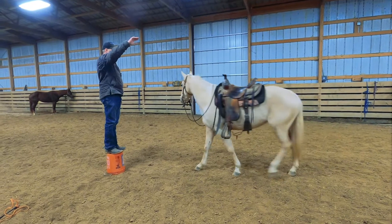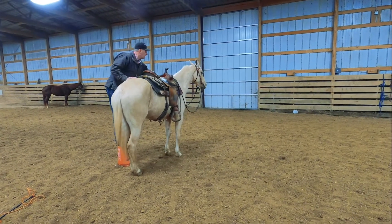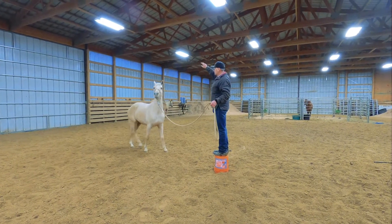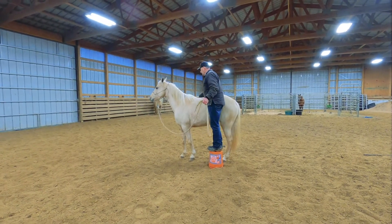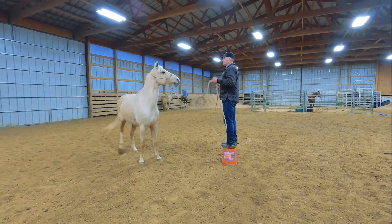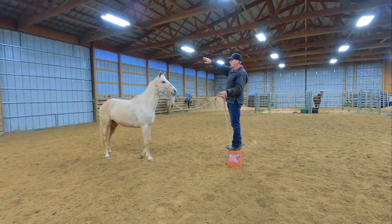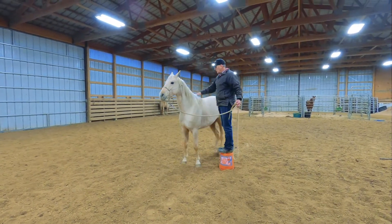One of the more advanced maneuvers is side passing. We've taught Peppa to side pass over to a mounting block to make it easy to get on and off. To show you that wasn't a fluke, we can side pass her over and get on. I can also move her away from that position with my feet still, and then ask her again to come back and side pass up to me in case I wanted to get on.